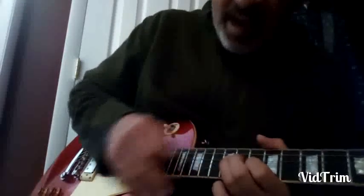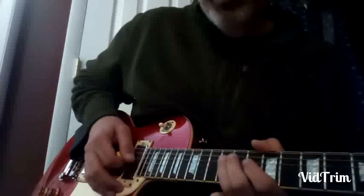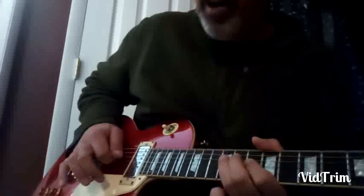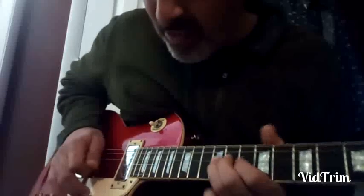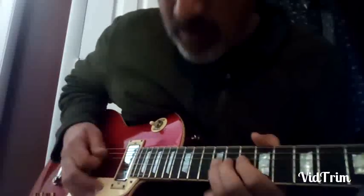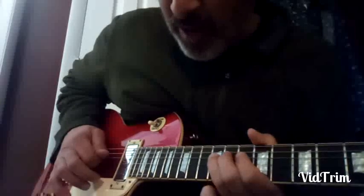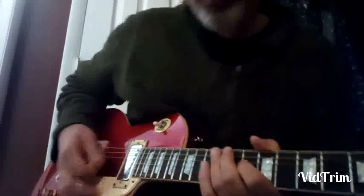That second root is on the downbeat, which I've talked about in other videos — the picking is down for those three, up on that root, and then the second one down on the root. I'm playing minor third, down-pick coming up, root, pull-off.